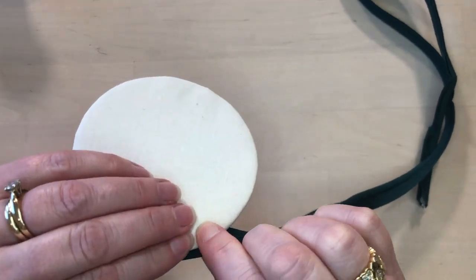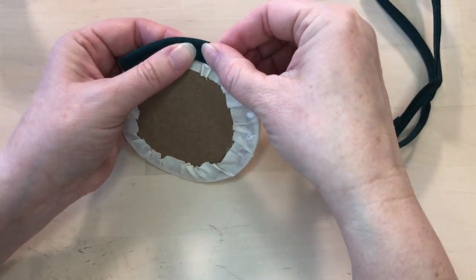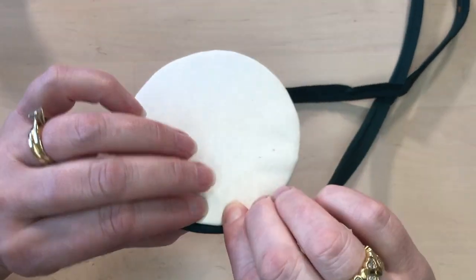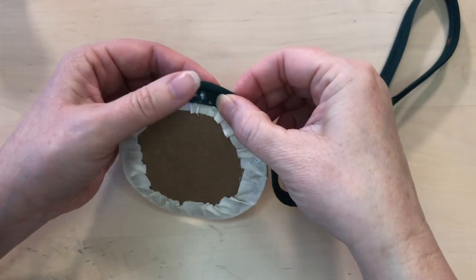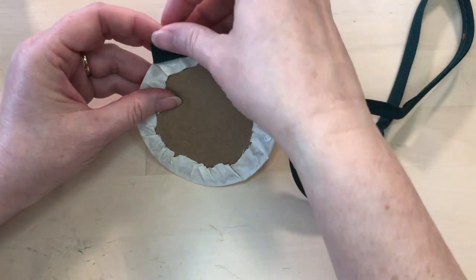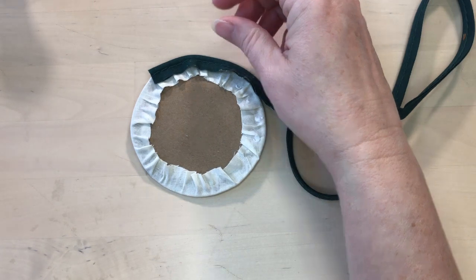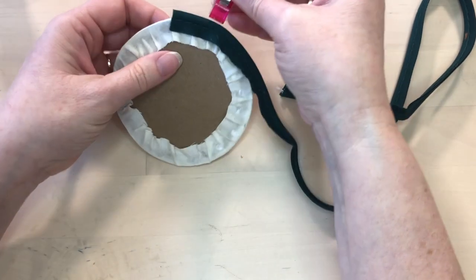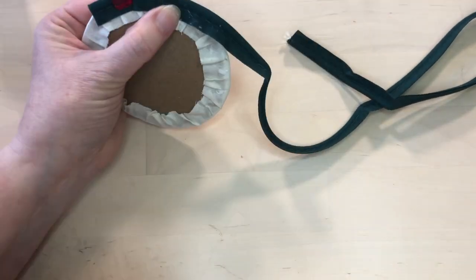We can see that's lined up nicely with the edge and curved around there. If you need help to keep it in place you can use clips — paper clips, wonder clips, clothespins. I'm just going to put a couple on there to help keep it in place as I get it on.